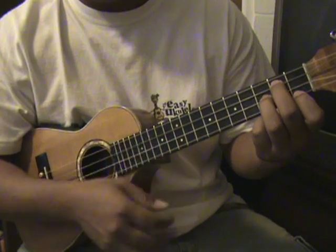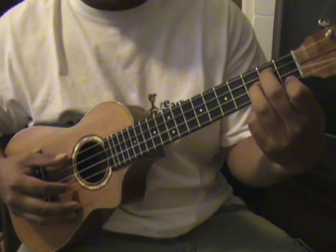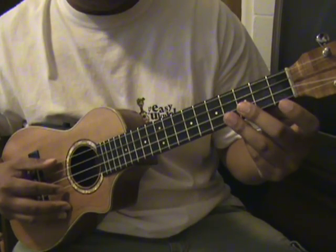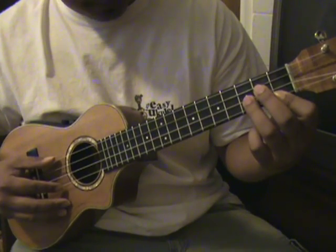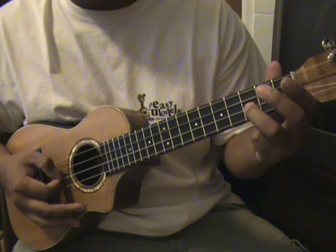So I'll teach you how to do the picking in the beginning. Basically it'll start off in G minor, and what you'll do first is on the E string on the third fret — that's the first string you're gonna pick.